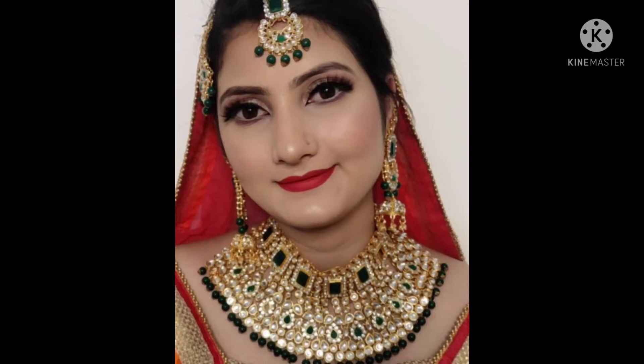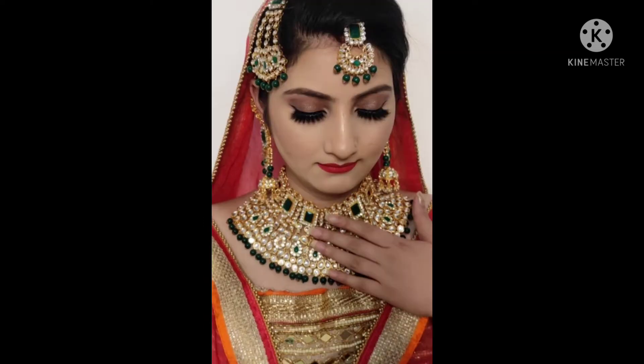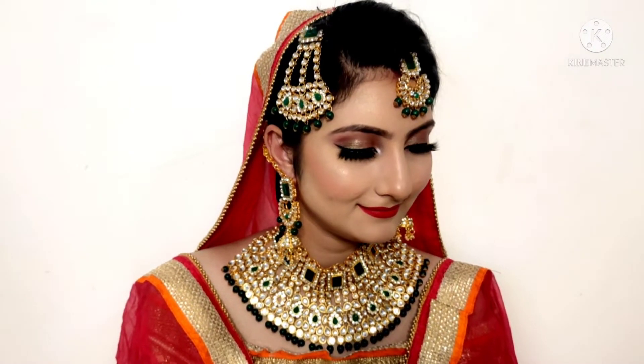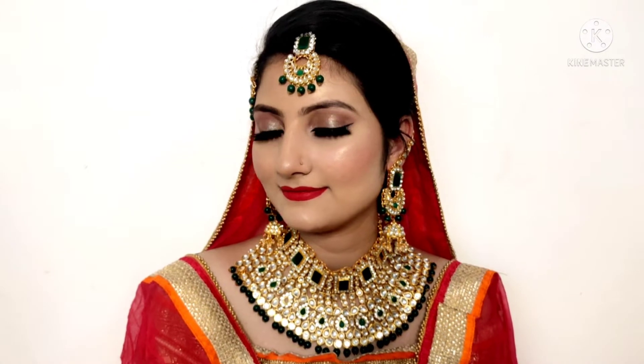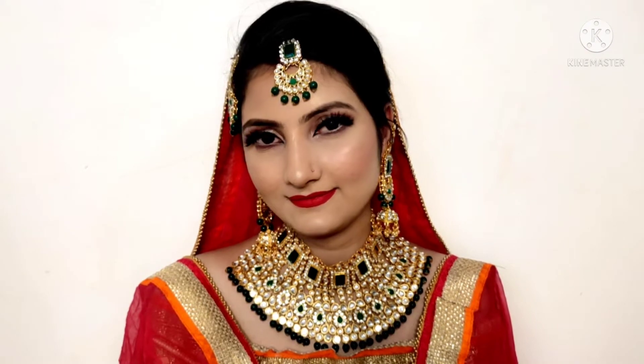Hi everyone, welcome back to my channel 'Your Beauty Solutions'. I am Ashreev and in today's video I am going to share with you this Muslim Bridal makeup look. I have different types of married makeup, engagement makeup, mehendi look and haldi look on my channel. I have done an Indian Bridal makeup and now a Muslim Bridal makeup. Let's see how I have created this look.